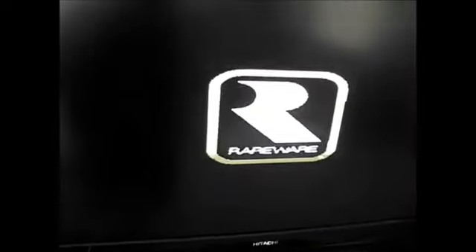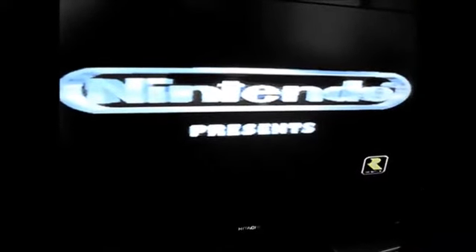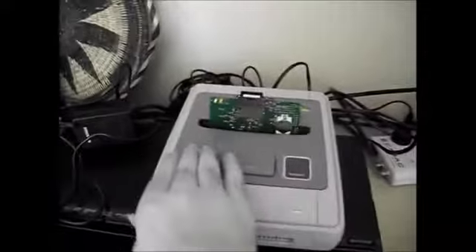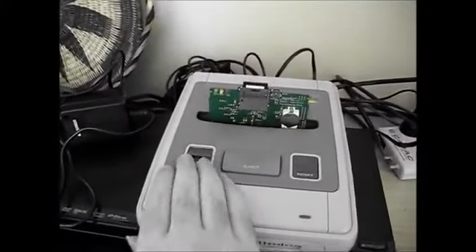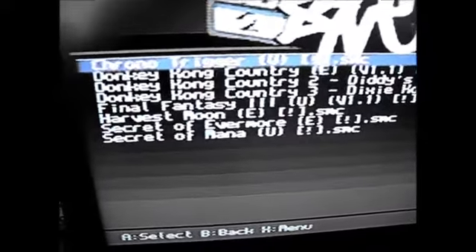There you go. To select a different game, just power it off, power it on again, and we're back to the menu. We'll try Chrono Trigger this time. There you have it.